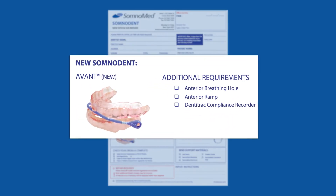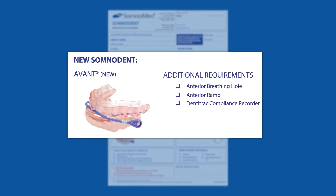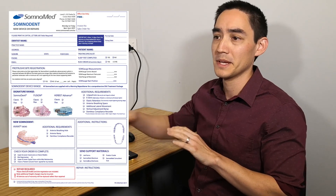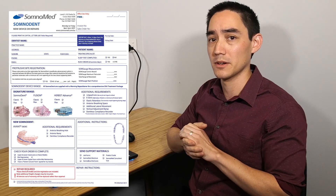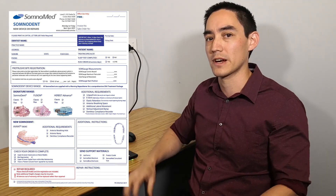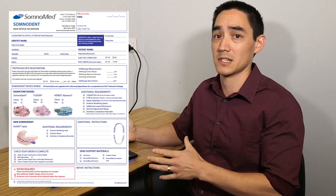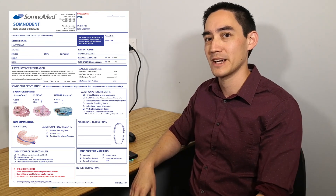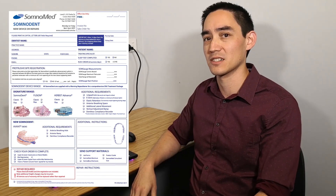Some of these features you can get with the Avant as well — you'll be able to see that on the lab form. Any additional instructions you want to put on the lab form, such as distal wrapping of the most distal molars, can be added there. As long as you fill out the form correctly and give as much information as possible, you'll find the lab will be able to get onto your device as soon as possible and get it into production.